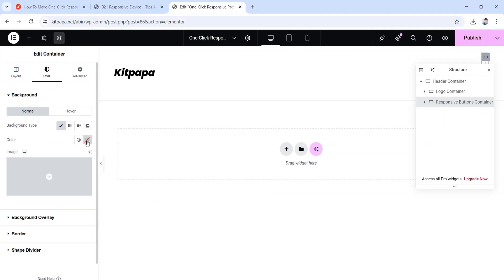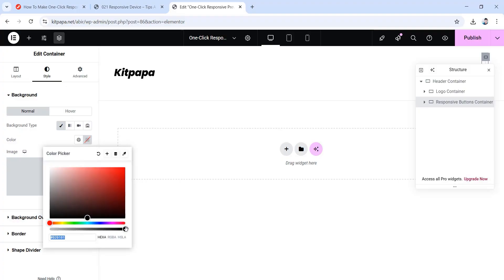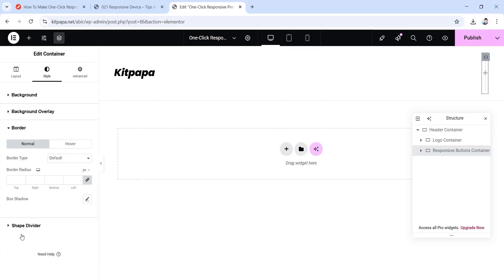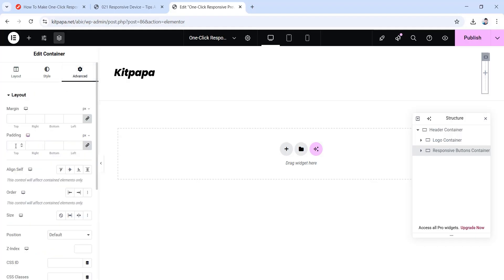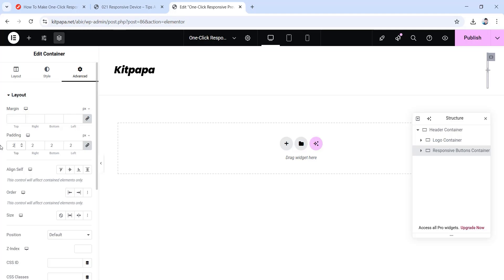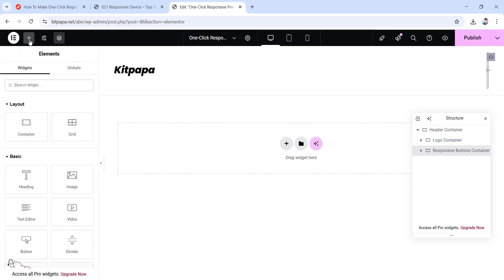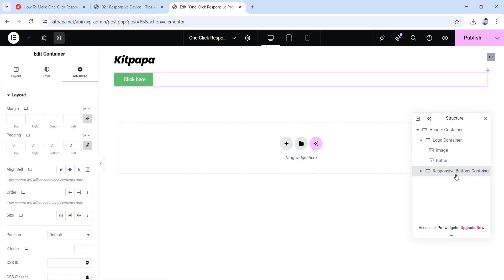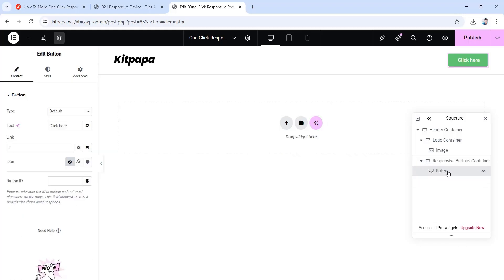We're going to give it a completely transparent color — drag the second wheel to the complete left. Now go inside the border drop down and set all border radius to 8 pixels. Go to the advanced tab and make all the padding values 2 pixels. Now inside of it we're going to add our buttons — click on the plus icon, then drag this button widget in here, making sure it goes inside the responsive buttons container.